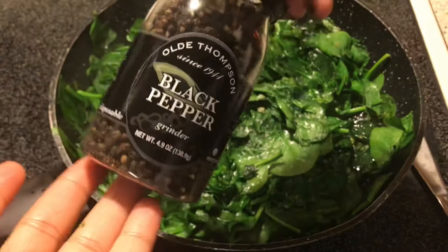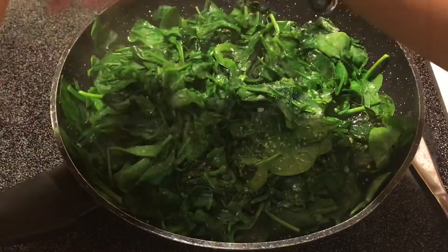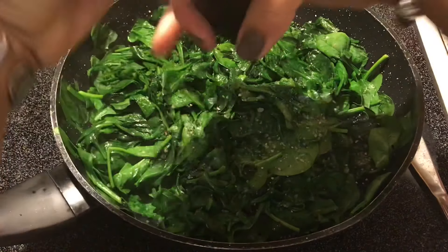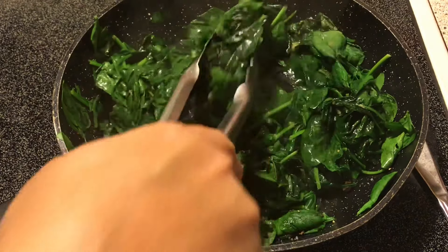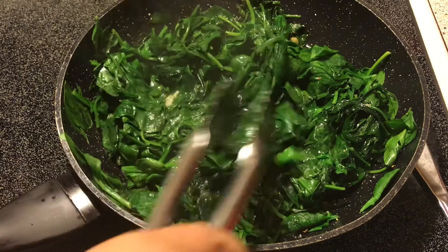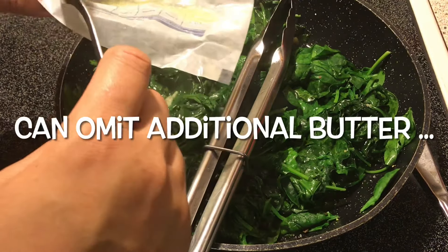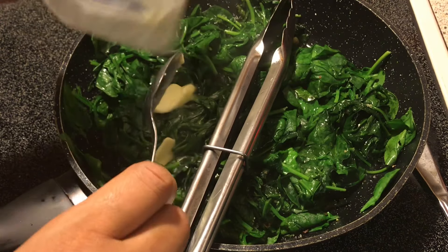I'm now going to do about an eighth teaspoon of cracked black pepper — this pepper comes out slow so I'm not adding a lot. It's very wilted now. I'm going to add a little bit more butter and then they'll be done. I'm going to turn the eye off now, adding in another teaspoon of butter.